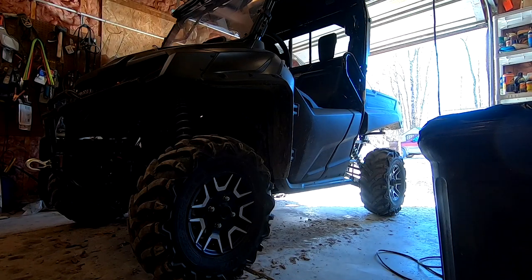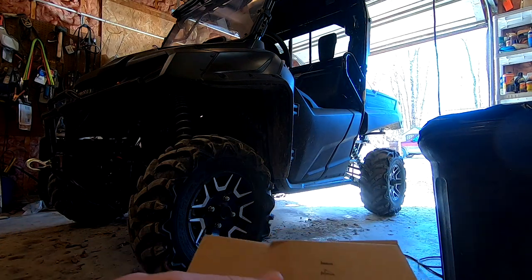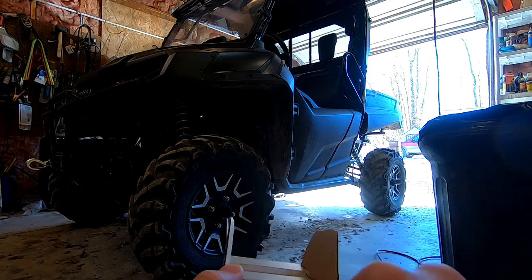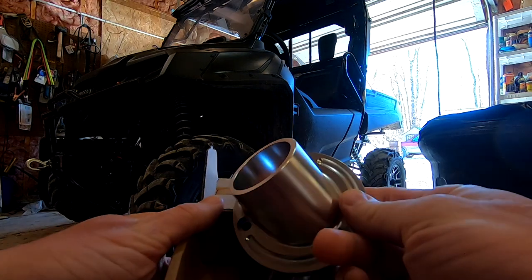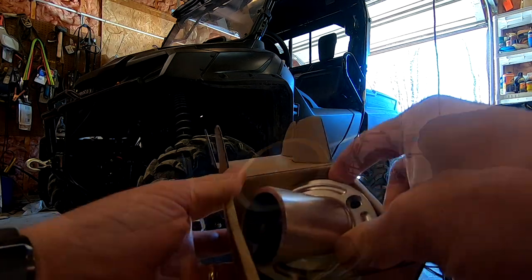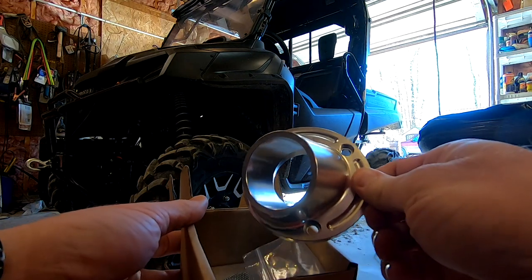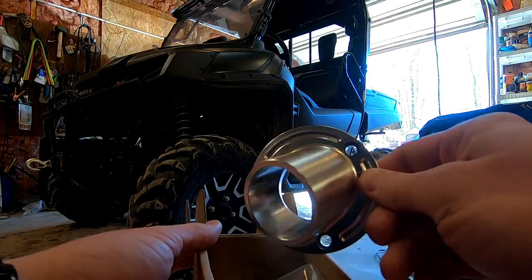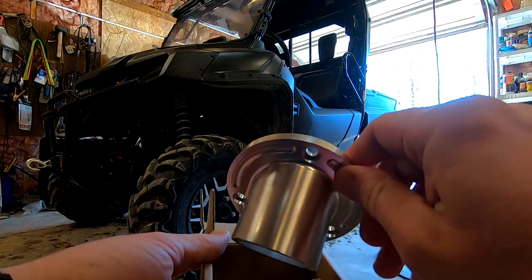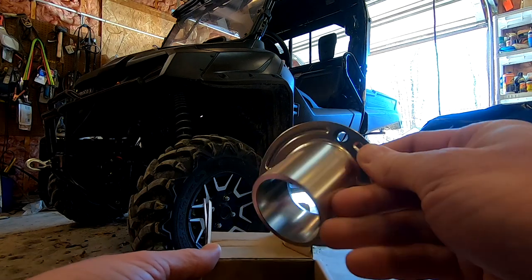All right guys, welcome back to another video. Today's video is a package in the mail — the Pioneer 700 exhaust tip. This is kind of popular right now. It's relatively inexpensive — you can find it on eBay and Amazon in the range of $25 to $35, with shipping around $40.